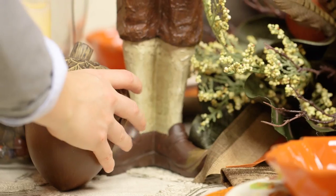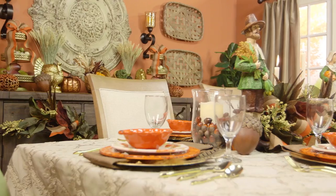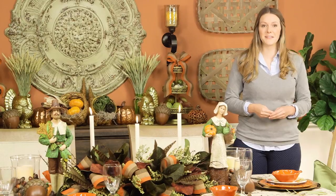With a few more acorns and candles to finish up, your table is set to impress. Now all that's left to do is invite the guests. Whichever look you go for, you'll find everything you need at Hobby Lobby.